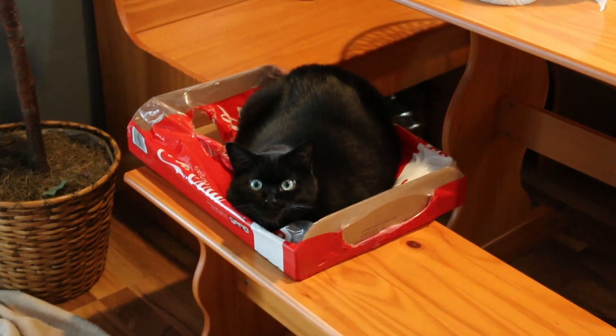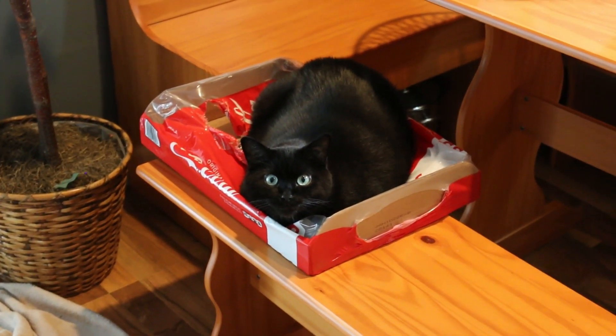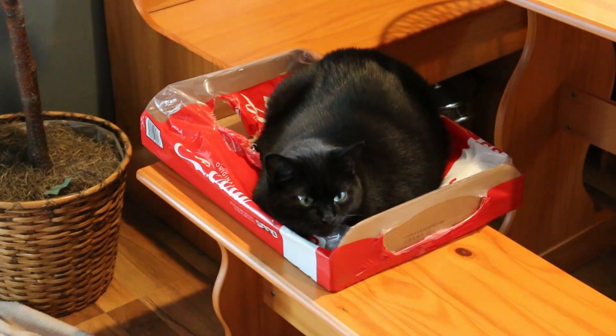Kitty, what are you doing in there? Why are you in that box? Is this some Coke gaming reference that I don't understand? You can tell me.